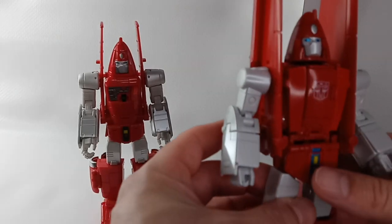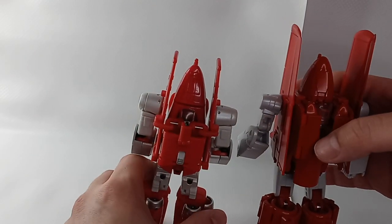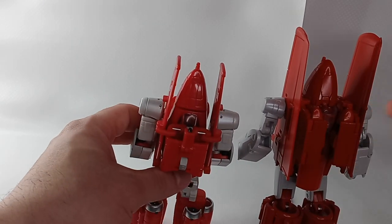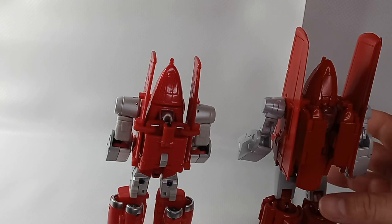Speaking of cartoon accuracy, neither of these figures have the back of the head correct. In the cartoon, the back of the head had the cockpit there. So neither figure has that correct, though it really doesn't matter much.